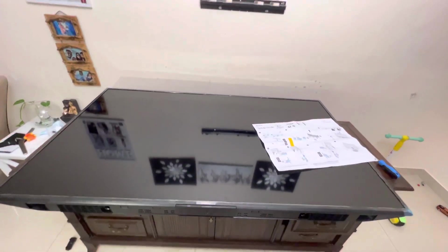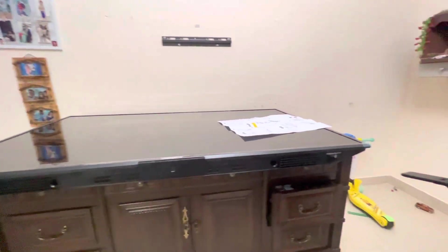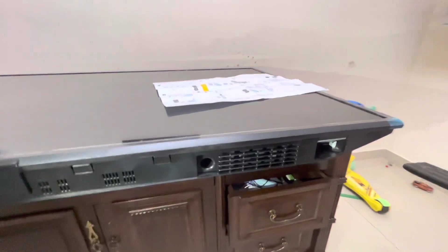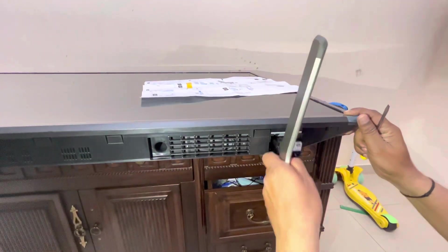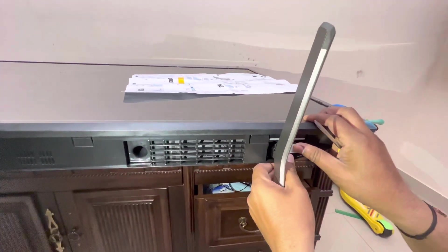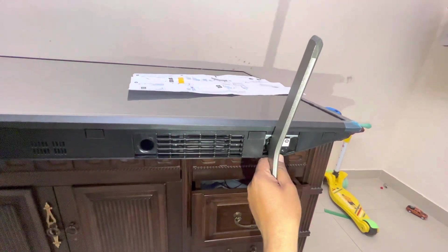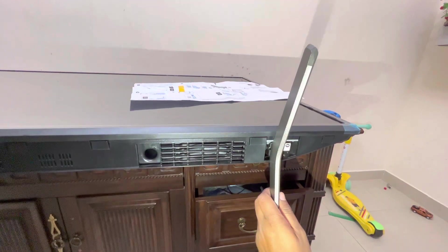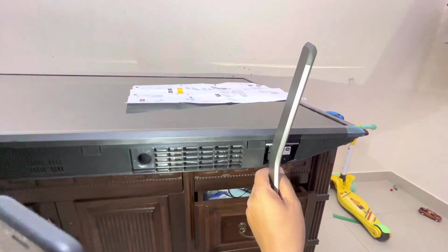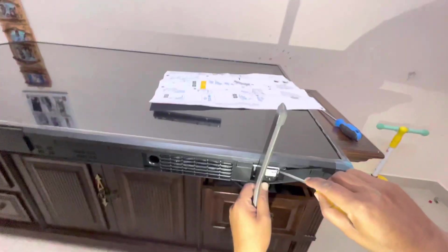This is a Sony TV Bravia ATX AJ model. This is a TV stand fixed — it is simple. Just push. This is the stand, and this is the manual. This is a simple option.